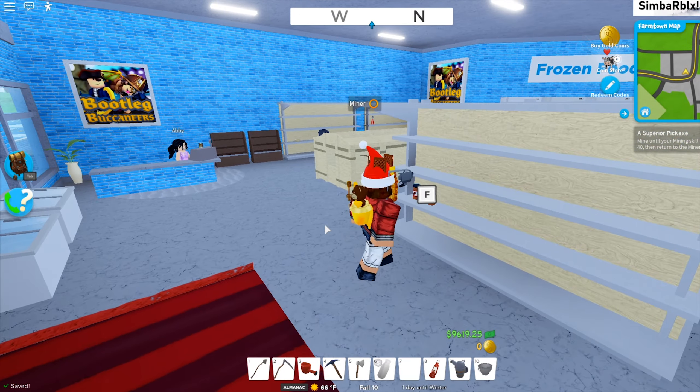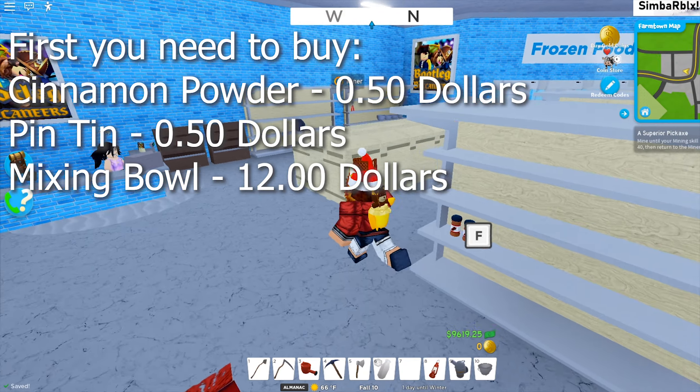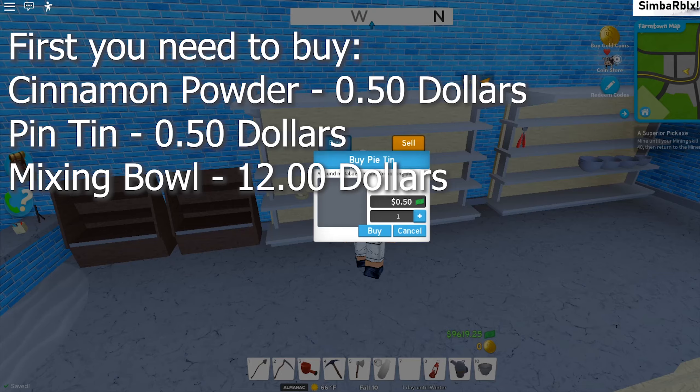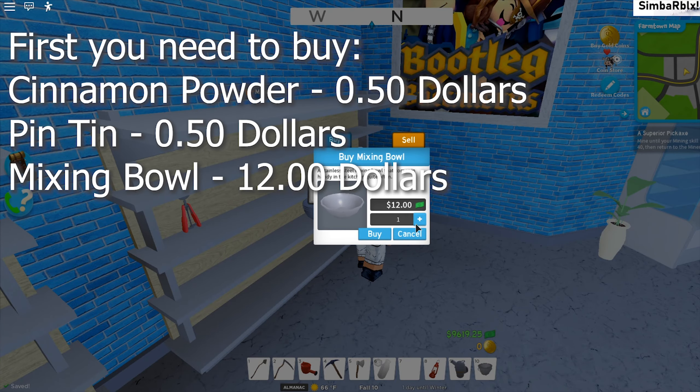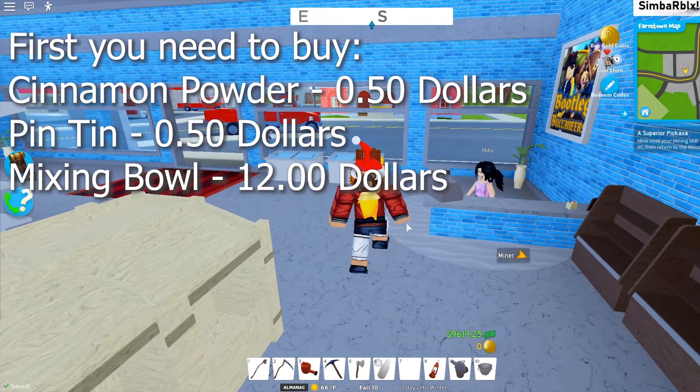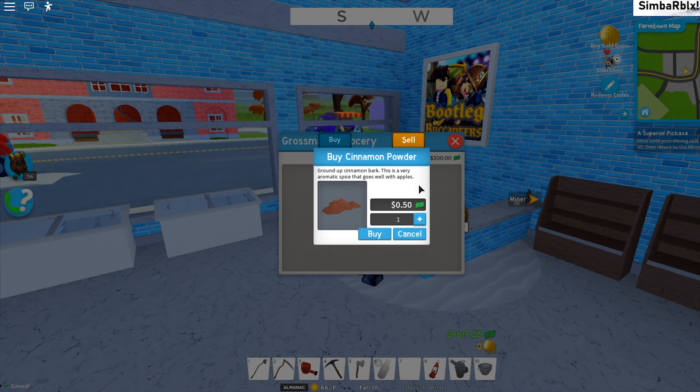First we're going to the grocery store. We're going to buy cinnamon powder, a pie tin, and a mixing bowl. Just get one of each — you don't need more than one. It is also possible to buy a mortar and pestle, but we don't need it, so we actually have everything we need to make an apple pie.